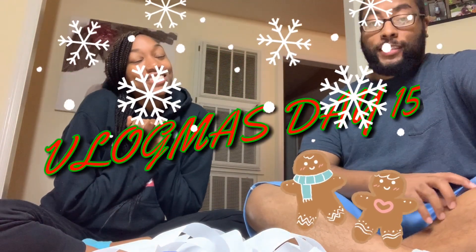Hello guys and welcome back to my channel, it's your girl Kisha and I'm here with Dorante. Today is Vlogmas Day 15. Now I know some of you guys are wondering: didn't you already post a video for Vlogmas Day 15? Yes I did, but y'all are about to get two videos back to back because we have been missing out on some awesome videos from a couple days ago.